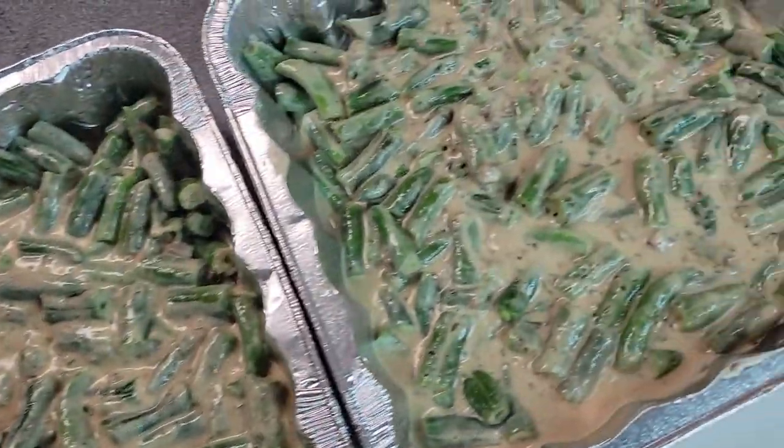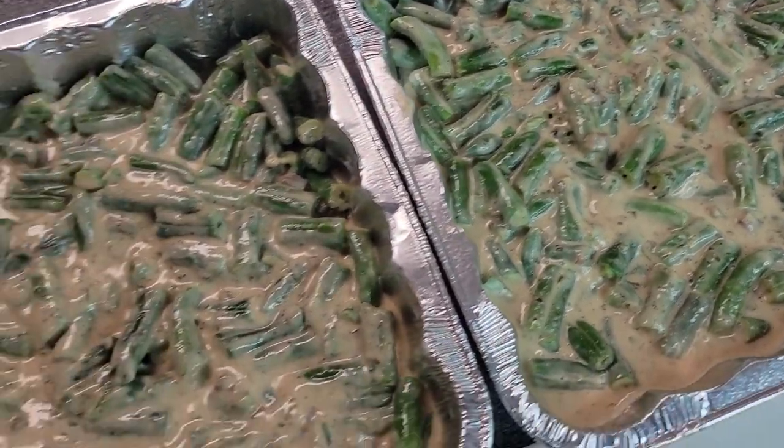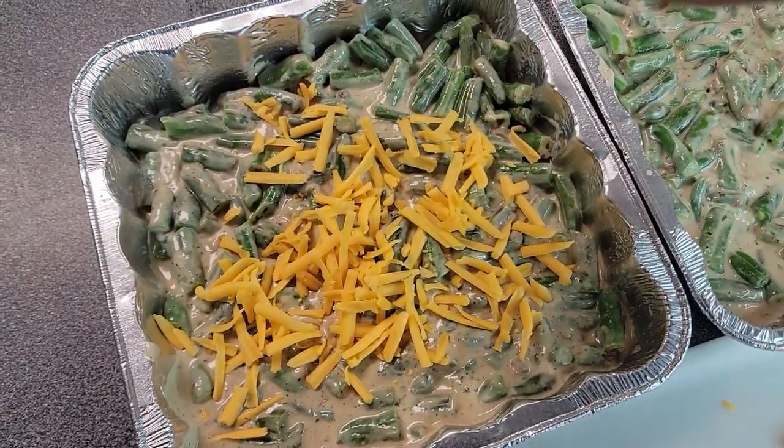I've evenly divided these between two eight-by-eight cake pans — you can use a nine-by-thirteen casserole dish also, but I'm going to freeze one. All I'm going to do now is top this with cheese and it's ready to go in the oven. I'll show you what they look like when they're done.